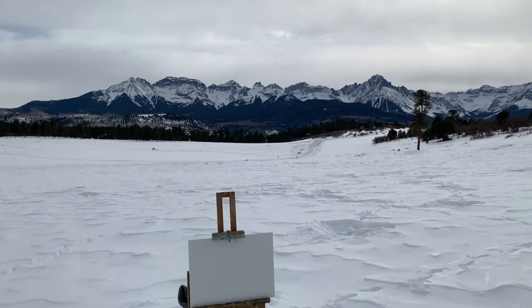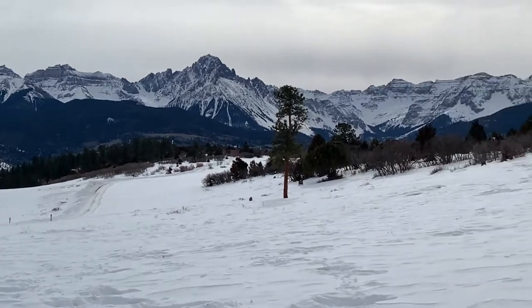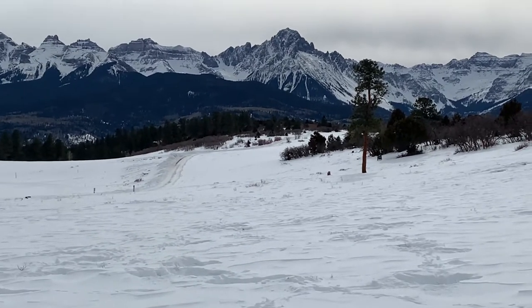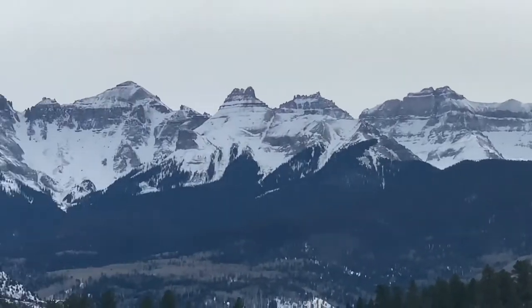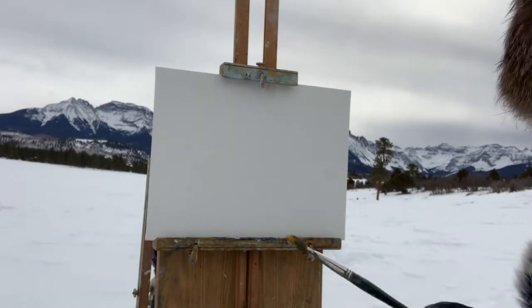If you're going to paint a winter landscape, can you think of a better place? Unbelievable. We're at a place called Top of the Pines, above Ridgeway, Colorado, out near Sneffels — we've painted that before — 14,178 feet. I feel like I could just reach out and touch it. Let's begin.